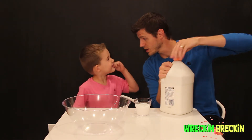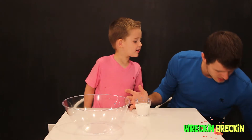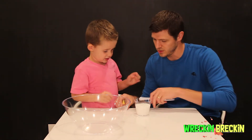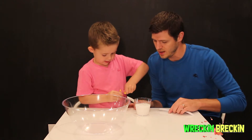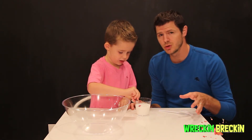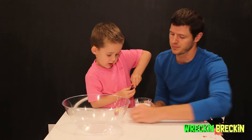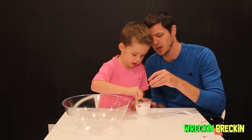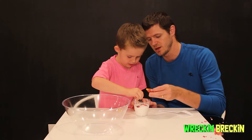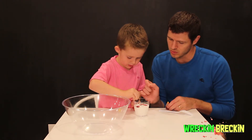Now we're going to get the food coloring and we're going to stir it. Let's do red and yellow. You can put as much food coloring as you want — the more food coloring you put in, the darker the color is going to be. Recken Brecken put some yellow in already. We'll put a little bit more. Now he's putting in the red. Dump a lot of that red in there — let's make this really orange!